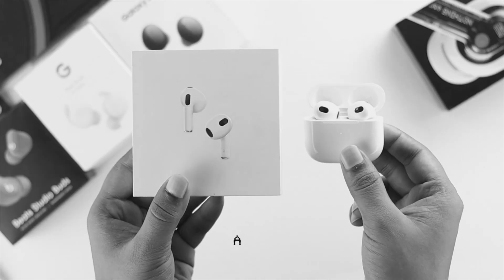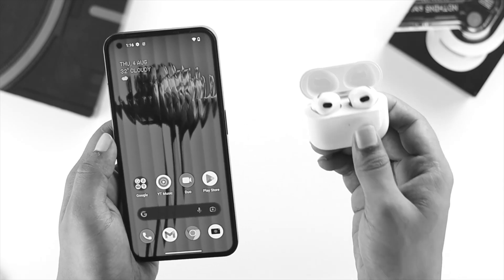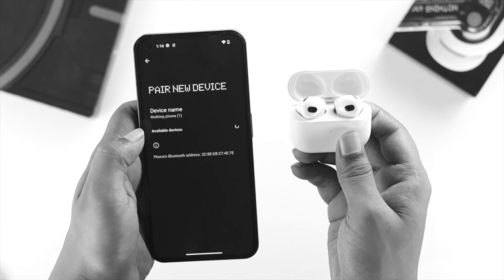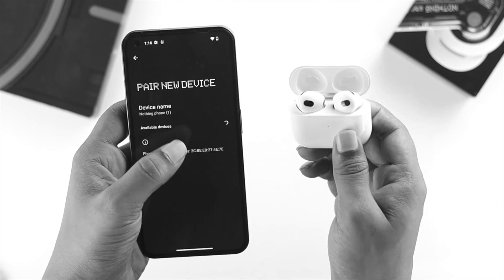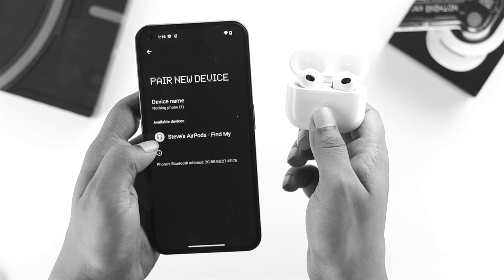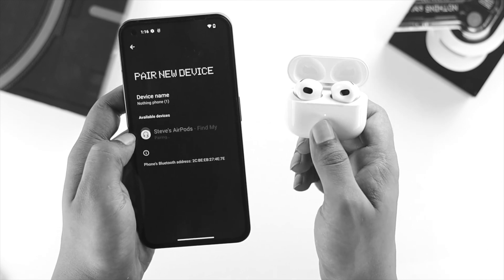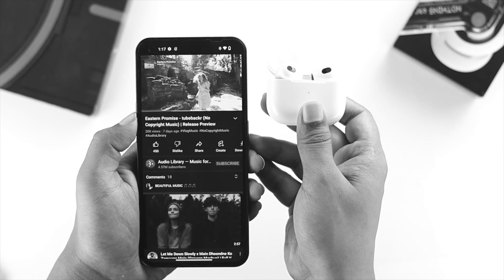Now let's connect your Apple AirPods with the Nothing Phone One. Here I have the AirPod third generation. Make sure they have enough charge and are in pairing mode. Open Settings, tap Connected Devices, tap Pair a New Device. If your AirPods don't appear, press and hold the button on the case for a few seconds until the color changes and they show up in the list. Tap on your AirPods, tap Allow access to contacts and call history, tap Pair, and the device will be connected.